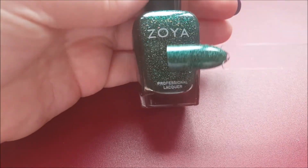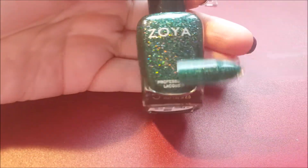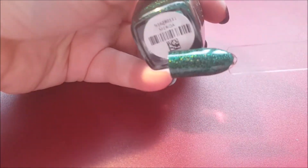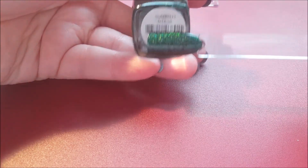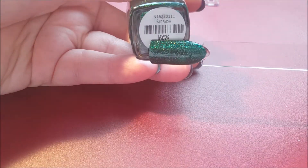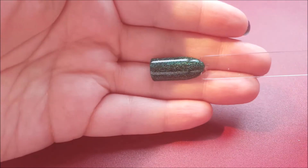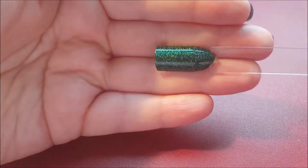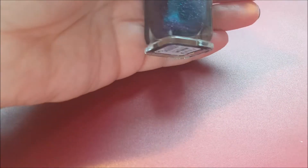I think everybody's favorite from the Zoya collection this year was this beautiful green holographic. With the light on you can see it in all its glory — it's so pretty. This is Merida, possibly named after the character from Brave, the Disney movie. It's super sparkly and just a beautiful green color — perfect for Christmas. You really don't see that color green much with a holographic in it.